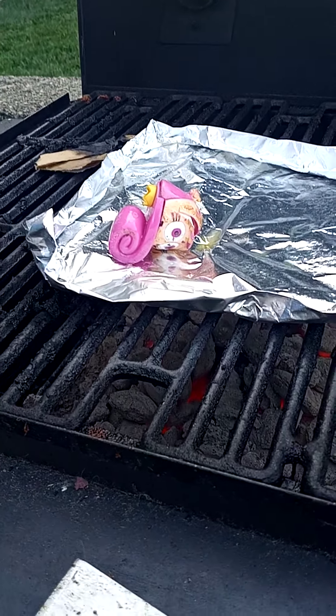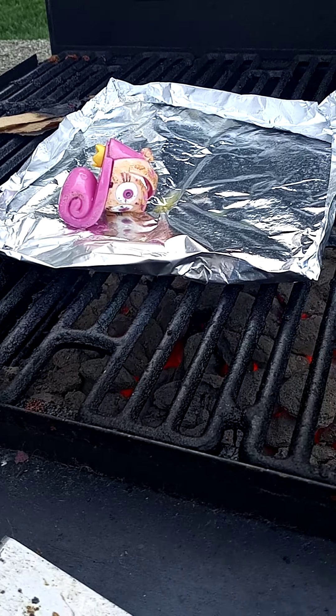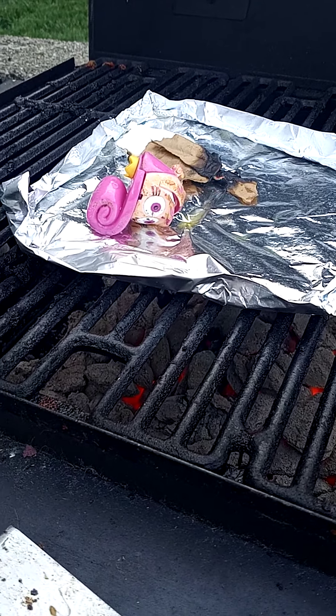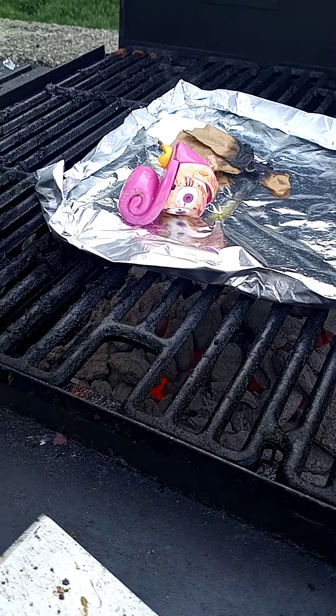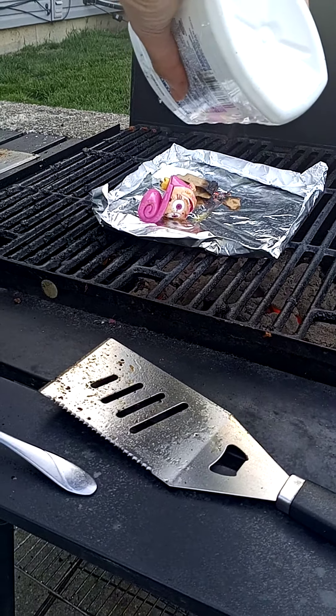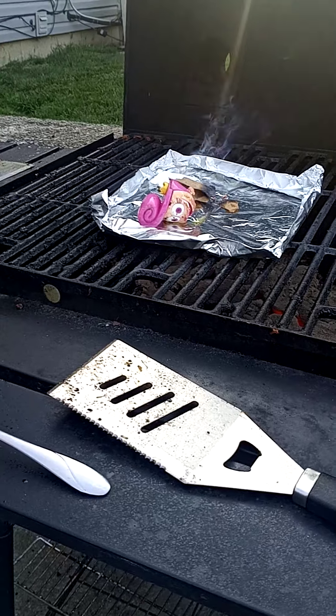Dad, you didn't even do it. Dad, don't you know YouTube is watching? We got to do it again. Are you kidding me? Okay, I'm backing up. This is gasoline. Do not try this at home. I'm just telling you — got kids and grown-ups and pets. Do not try this at home.